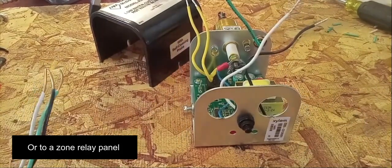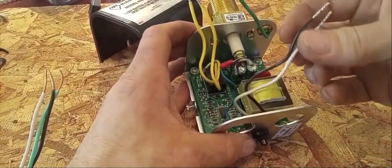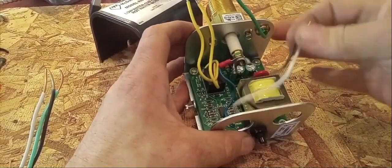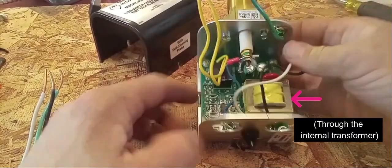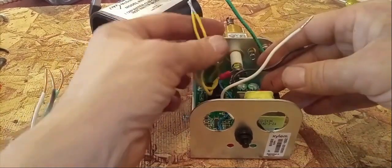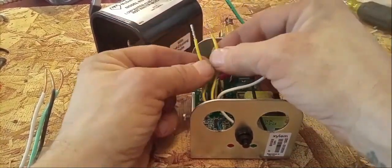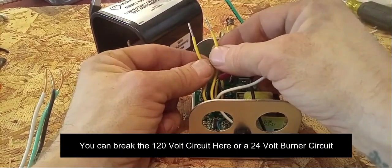Before I connect those, I just want to show you guys some of the wires here. You have a black and a white, and this is the power we're going to use to power the circuitry in the low water cutoff. I have my ground wire connected here already, and we have these two yellow wires. These yellow wires is where the circuit actually gets broken in a low water situation.